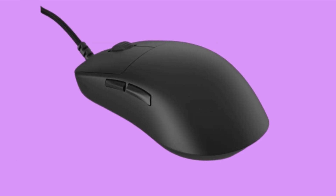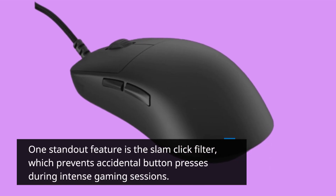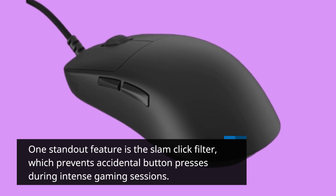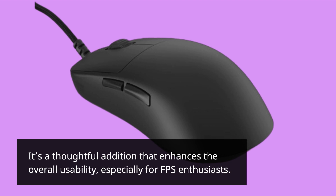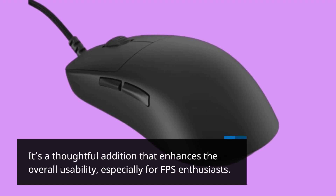One standout feature is the slam-click filter, which prevents accidental button presses during intense gaming sessions. It's a thoughtful addition that enhances the overall usability, especially for FPS enthusiasts.